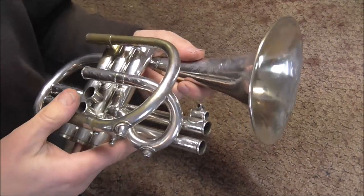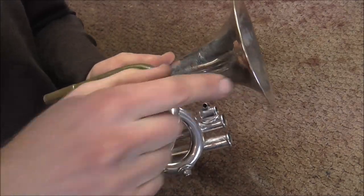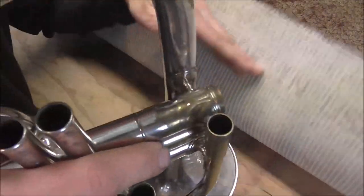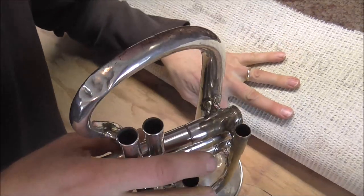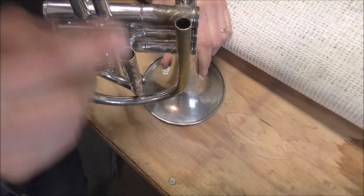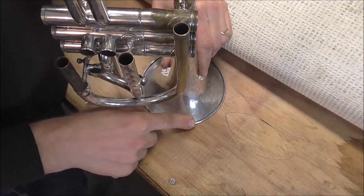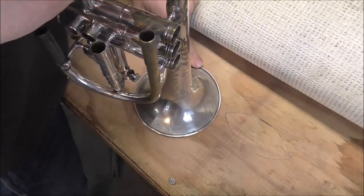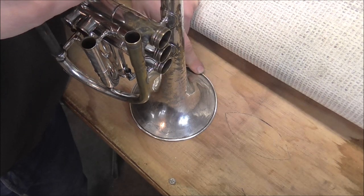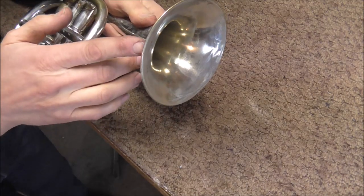Now what I'm going to do is find the low spot in the bell. On this cornet it's obvious right here, but there are other ways of telling that. You can take a flat surface like my bench with the carpet removed, set the bell on it and move it around to see which direction it goes — and in this case, it goes right there. So I know that this is the low spot. There's also an accompanying low spot on the other side of the bell too. There are different ways of fixing this, but since the metal is soft, I'm just going to use my hands.